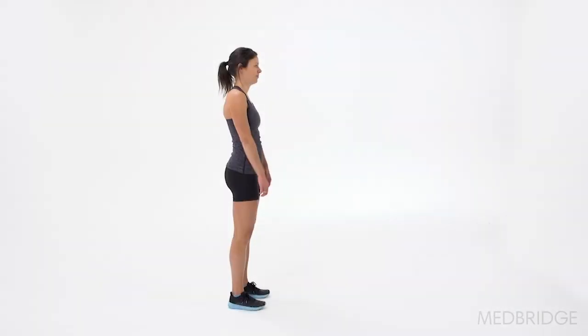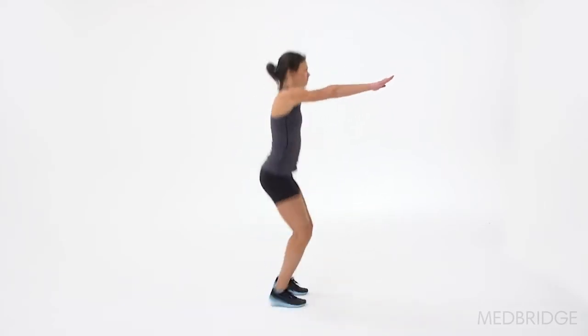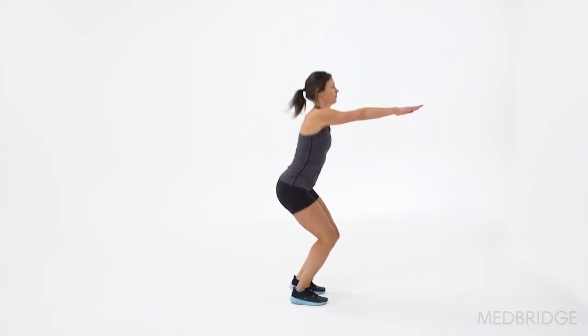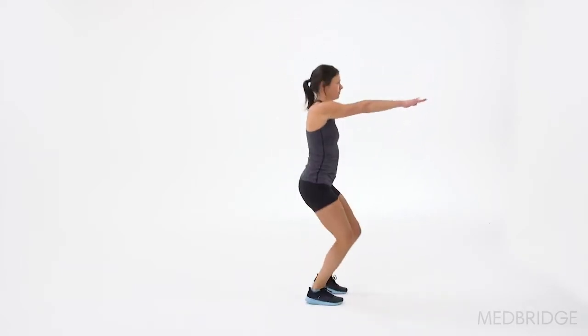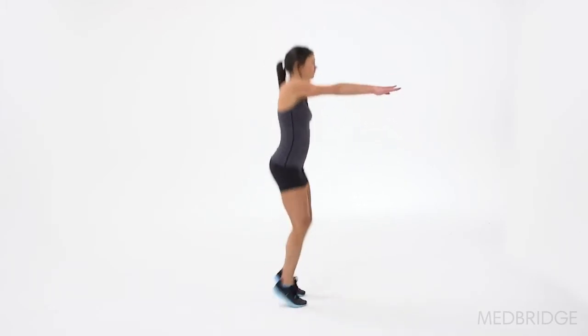Then we're going to look at foot placement from the side view, on a front-to-back position. Are their feet equal, or is one foot in front of the other? And by how much? If it's over half the distance, then they score that as a two — that's the lowest score there.